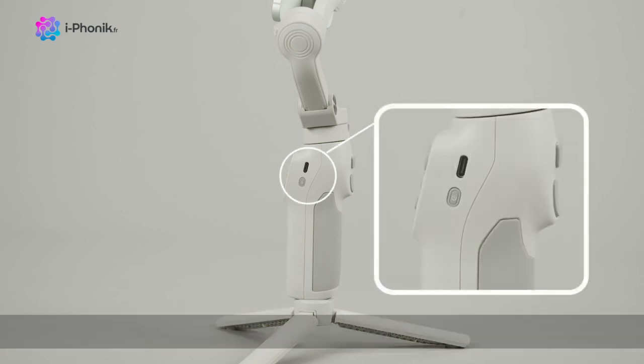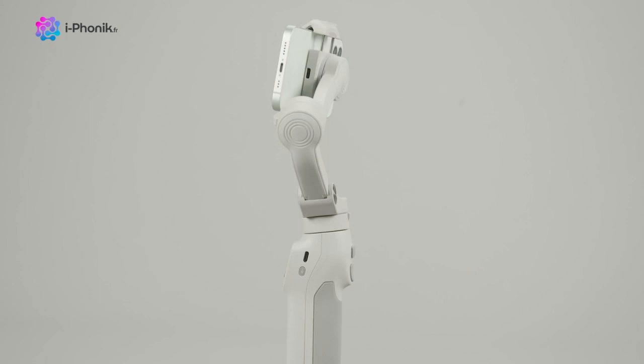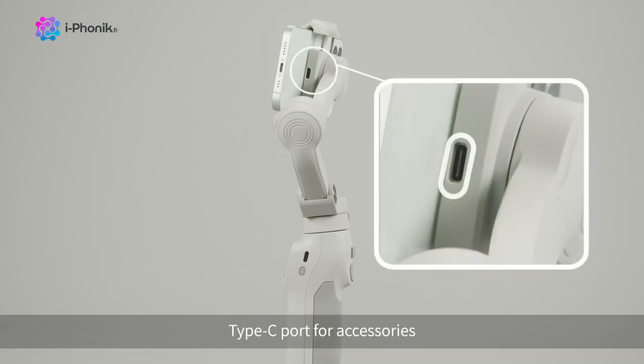The Type-C charging port, power button, and a Type-C port for accessories.